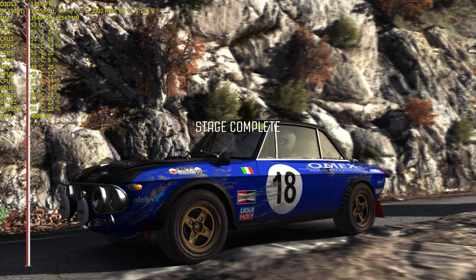Into left 4. Into right 2 over crest. Into left 1. 150 to finish.